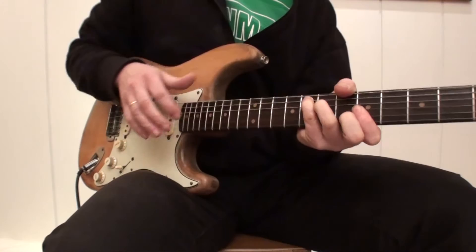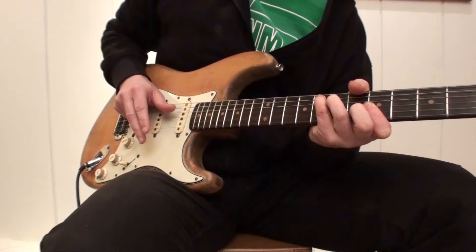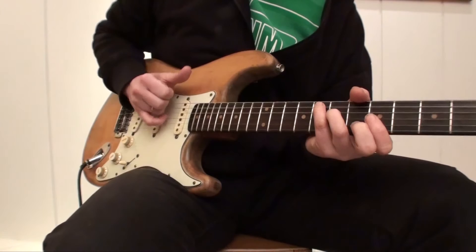What I'm playing here is a Rasgueado technique. I play downstrokes with all the fingers, one after the other. You can do it this way or this way — starting with the index finger or starting with the pinky, as you want. It sounds a bit different each way.